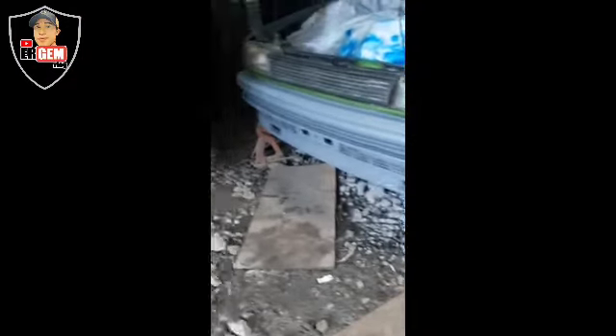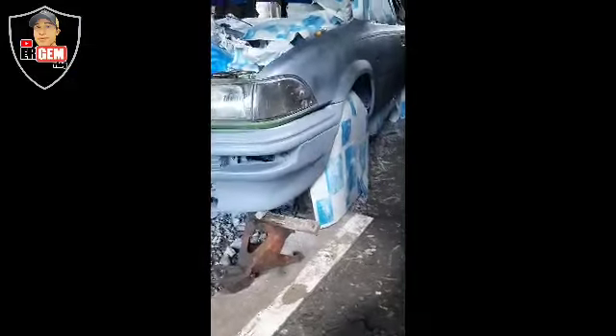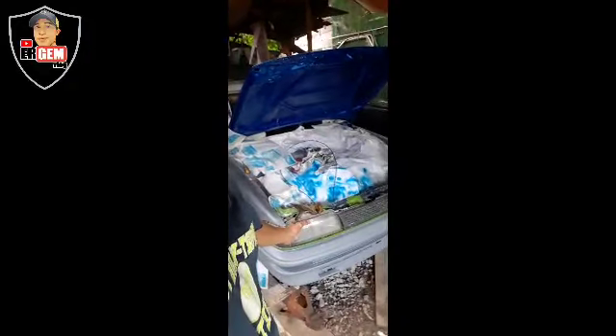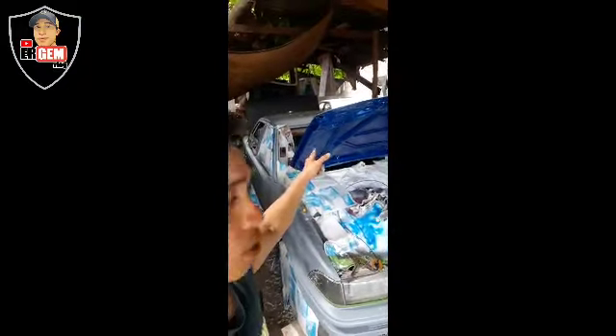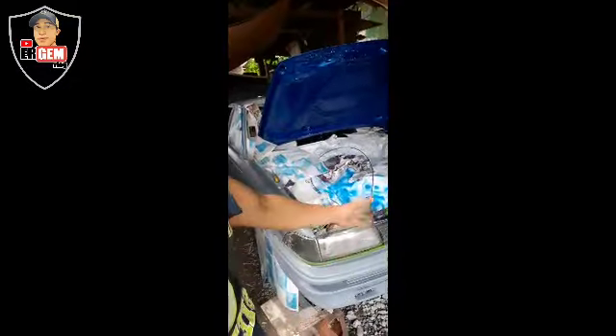Hindi na-align nung isang kasama ko, so ako na lang ang mag-align. Hindi ako ang gumagawa na ito talaga before. Dito sa pamper na to, pero sa part ng bubong, yun yung pinalain namin noon. Matang-align na tayo kasama ko, pero hindi na-align na. Although na-align naman yung iba, pero meron pa syang mga finishing na dapat i-align.